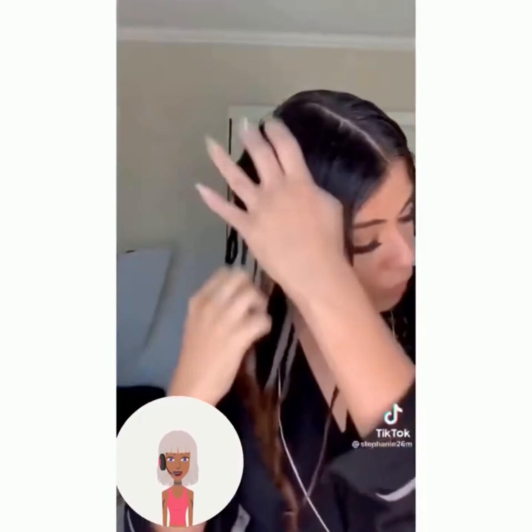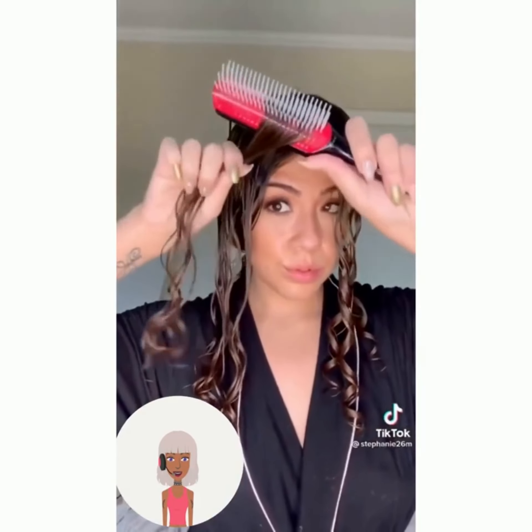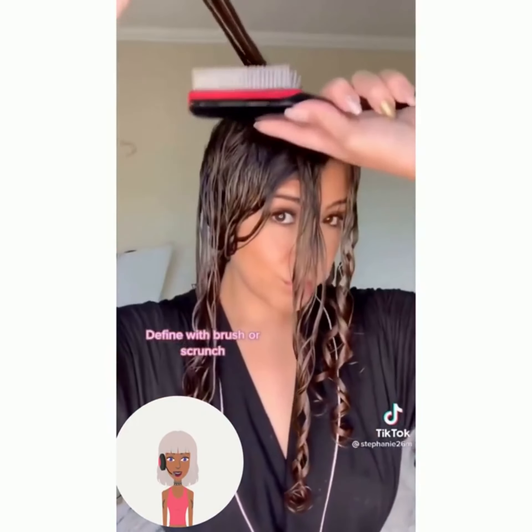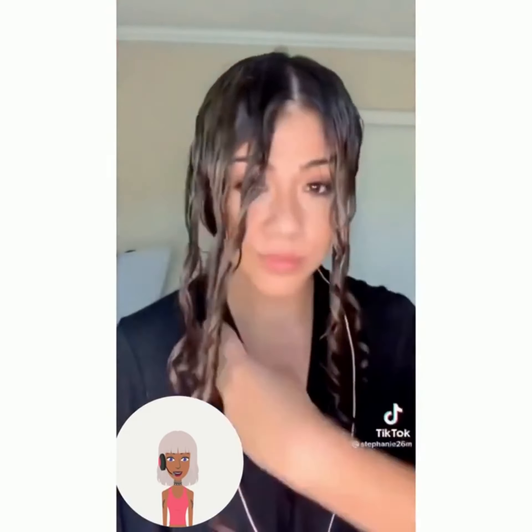So we have another curl tip and she's using the Denman brush to curl her hair. I've seen this before and it's a legit hack for curling your hair.